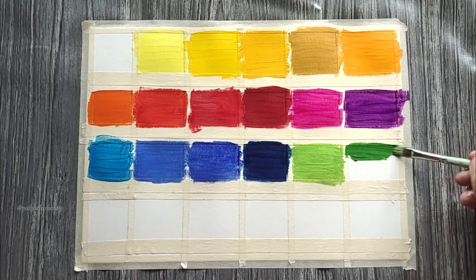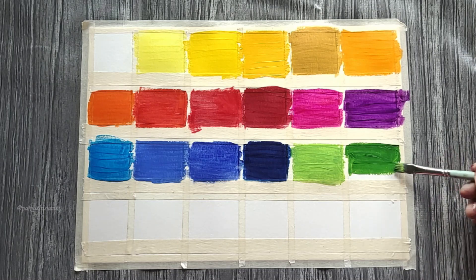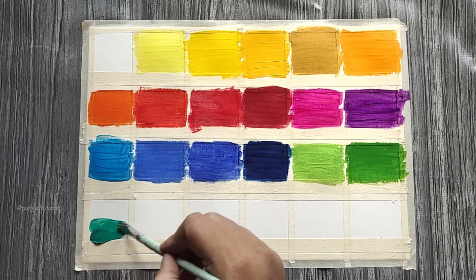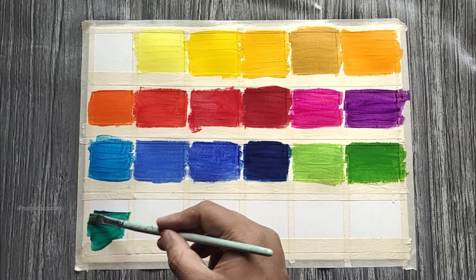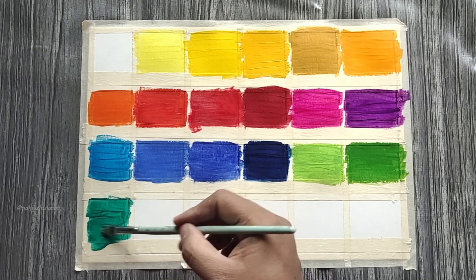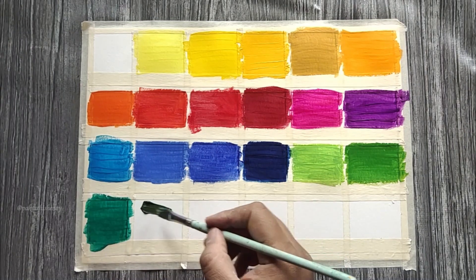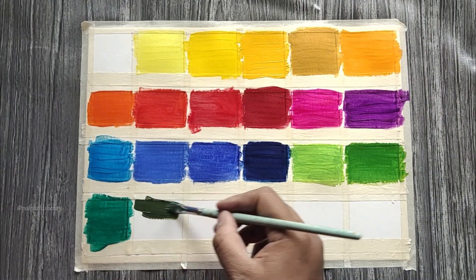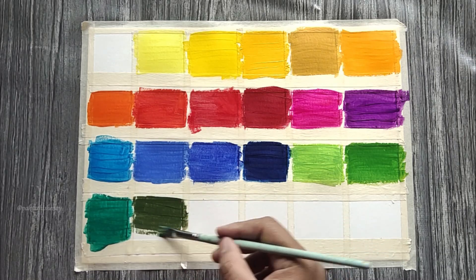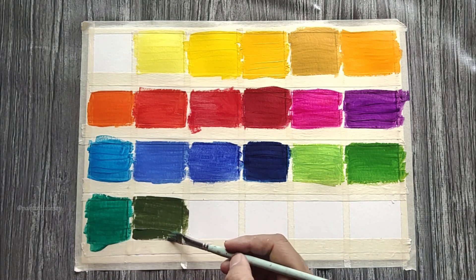Grass green — now this is a perfect green to paint lawns or jewel-toned mountains and fields. This is pretty close to Hooker's green, which we mostly find in watercolors. Jade green, commonly known as viridian hue, deep green or deep emerald, is a cooler green shade. I mostly use this shade for background trees and foliage in misty scenes. Olive green looks almost like sap green. I feel olive green is usually a slightly yellowish version of sap green — a very important color for landscape and flower enthusiasts.